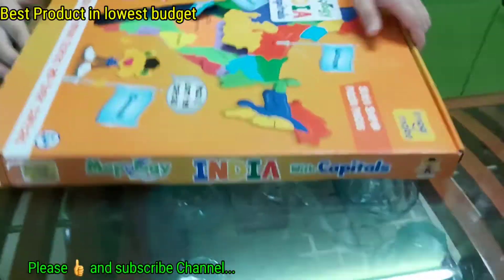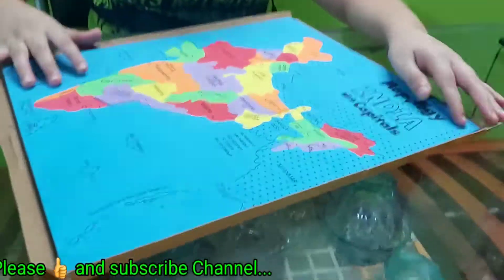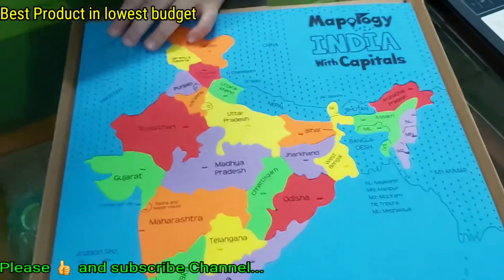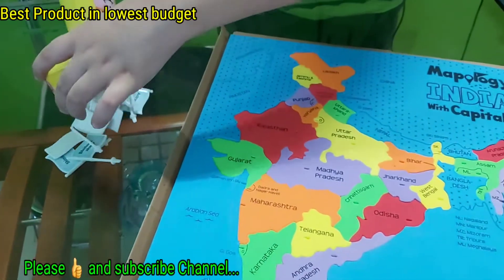This is made up of foam, and this is the overall look of it — it is pretty much good. And it has some flags with it.